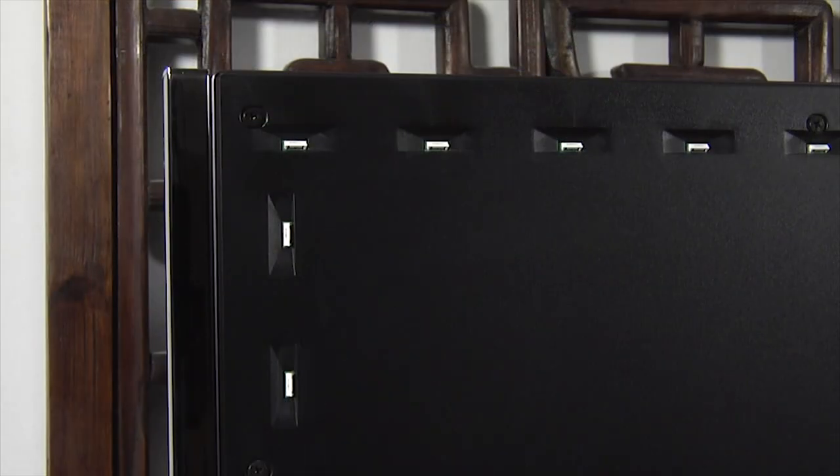Since this is a Philips TV, the 8601 also includes four-sided Ambilight with LEDs along the top, sides and bottom.